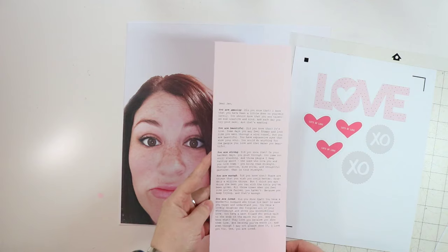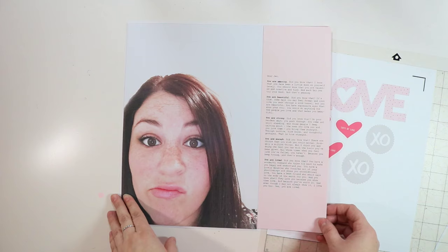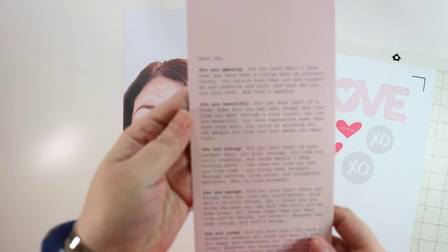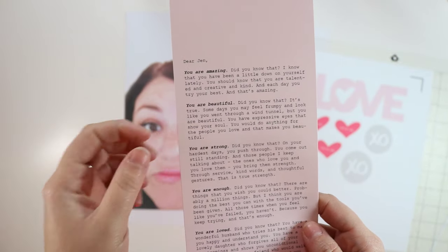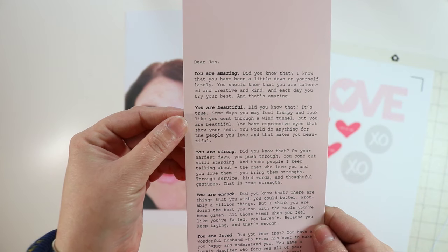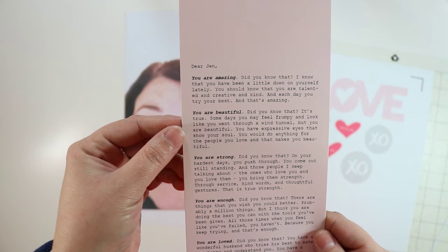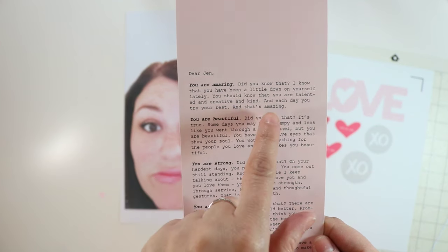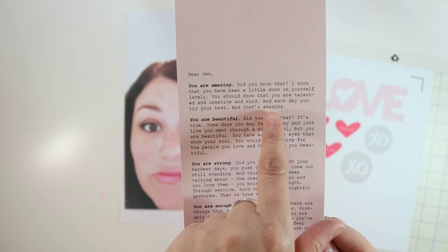I printed my journaling on light pink cardstock and I just wanted to read it to you as an idea for a way that you could do journaling. I started each sentence with something that I am — that I want to tell myself I am. So it says: 'Dear Jen, you are amazing. Did you know that? I know that you have been a little down on yourself lately. You should know that you are talented and creative and kind, and each day you try your best and that's amazing.' At the end of each paragraph, I tie it back to the beginning — I say what I am, 'Did you know that?' and then something about that word again.